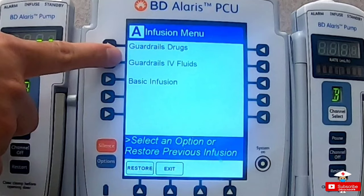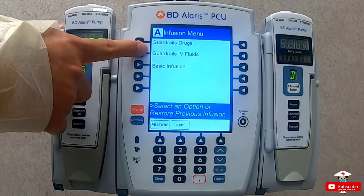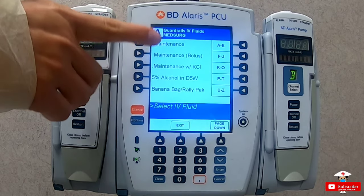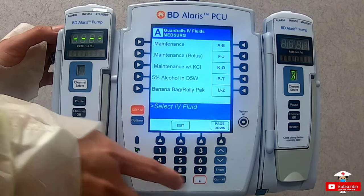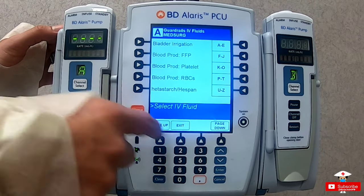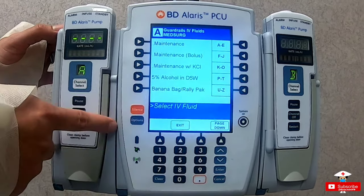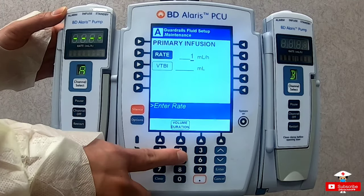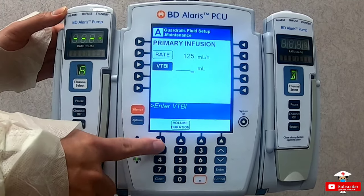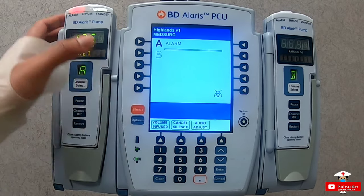Now let's go to guardrails IV fluids. We have an order of normal saline to run at 125 ml per hour. First, channel select, then choose guardrails IV fluids. It shows you different options: maintenance, maintenance bolus, maintenance with KCL, 5% alcohol in D5, banana bag. Scrolling down shows more — blood products administration, TPN, etc. For this scenario, just select maintenance, then confirm yes. Type in the IV rate and IV volume, then press start. It will automatically start — given that the IV lines are okay, no bubbles, clamps are unlocked, and so on.